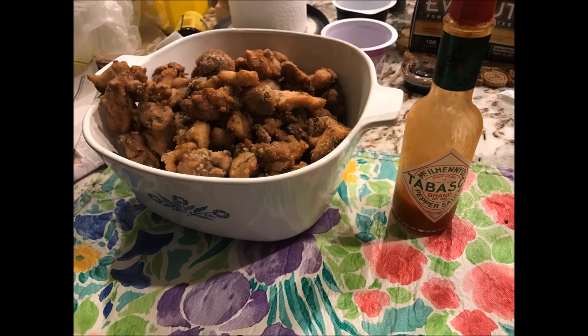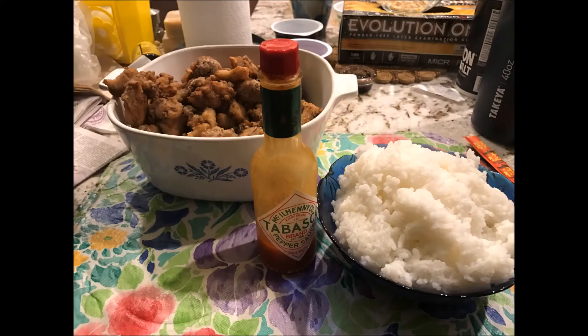This chicken goes absolutely amazing with Tabasco sauce — that's always my favorite go-to with this dish. Tabasco, a nice bowl of rice. This is a delicious, easy, quick, and wholesome meal, and also IBS friendly.